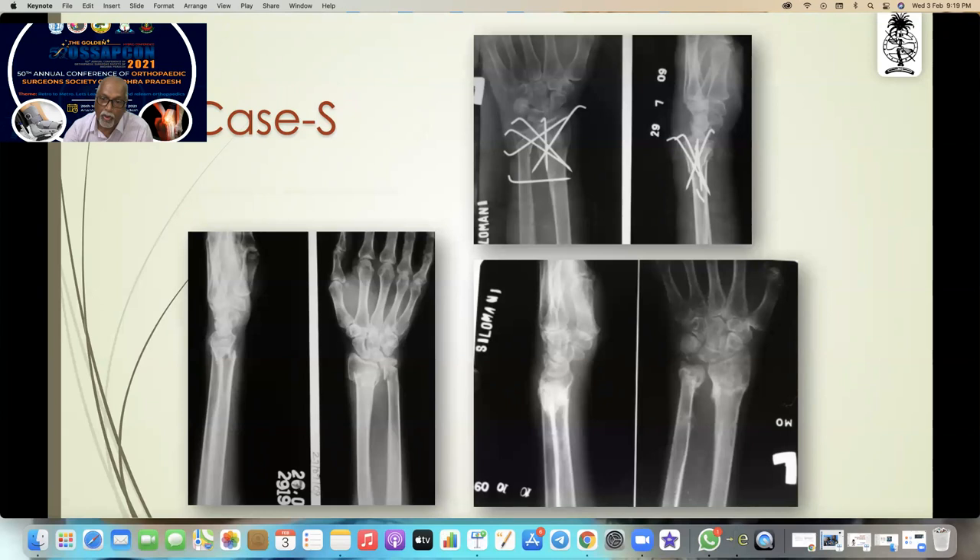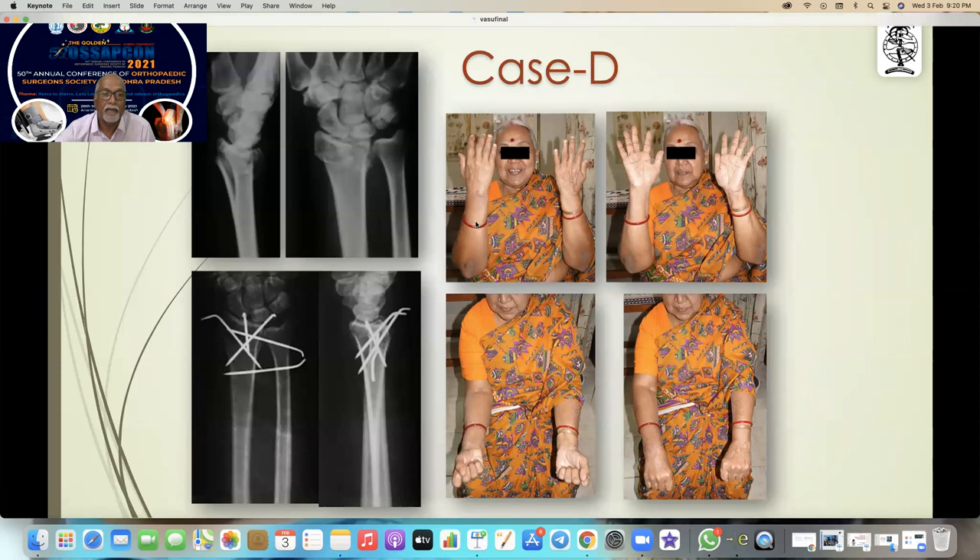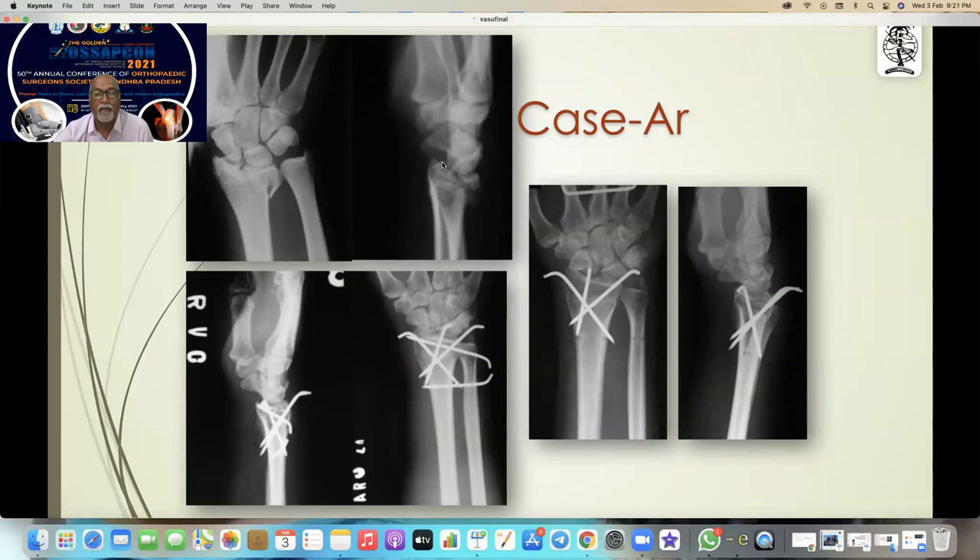An old lady with a fracture on the ulna — I stabilized the distal one by an additional wire on the ulnar head and an additional pin there, and this is after healing. You can see the grandmother with very good function. For a far distal fracture you cannot think about a plate holding that fragment — that is the end result. Here again you can see such a small fragment displaced, and that is the result.